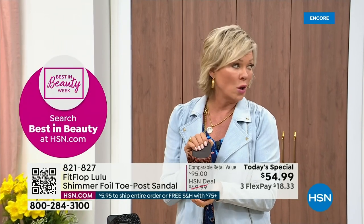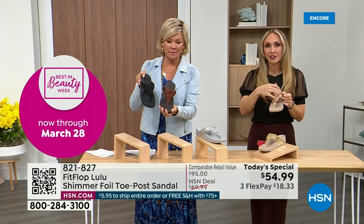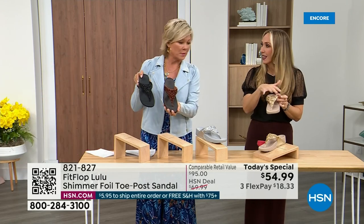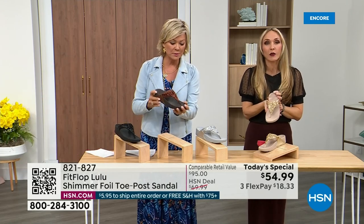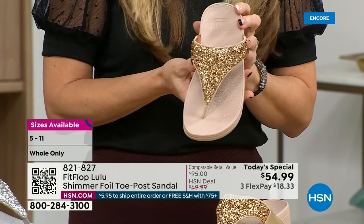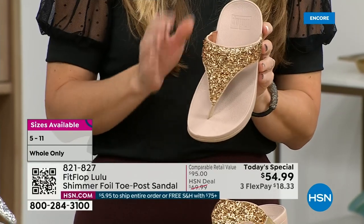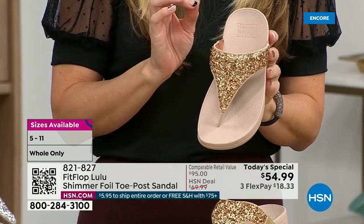It's so pretty. All this foil and the glitter that you see — there's different gauges. It's very multi-dimensional. So it's beautiful and shimmery, but it's not over the top. FitFlop does have a couple pairs of shoes that are just razzle dazzle, but this to me is a neutral with a little bit of pizzazz.